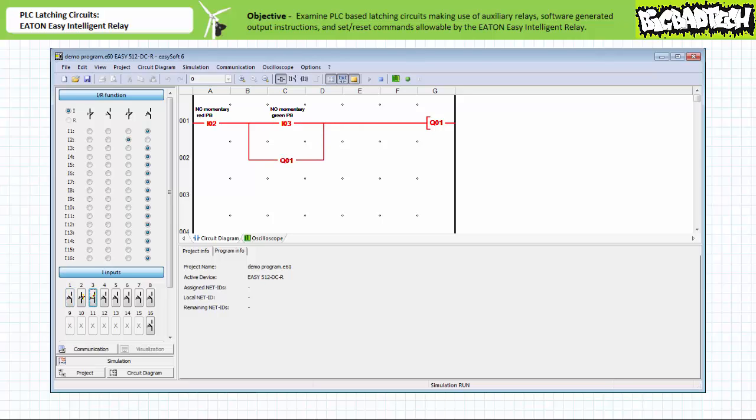When the simulated field input device on input 3 is closed, the make instruction examining I3 now permits logical continuity onto output Q1. Output Q1 is energized and the make instruction examining Q1 in rung 2 establishes a holding circuit. When the simulated field input device on input 3 reopens, the make instruction examining I3 no longer permits logical continuity. However, the make instruction examining Q1 still permits logical continuity onto the output, and output Q1 remains energized. This software-generated holding instruction has thus allowed the system to maintain the last asserted state as would a traditional hardwired holding contact.